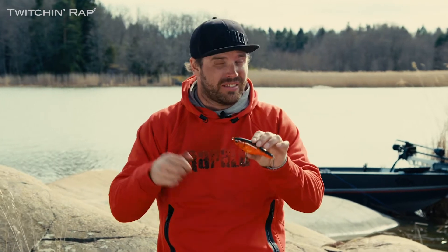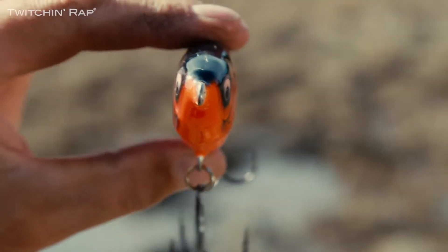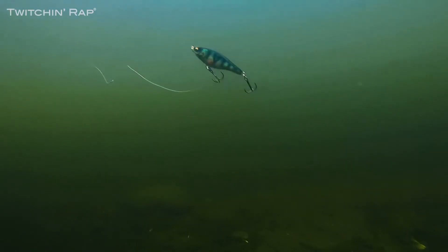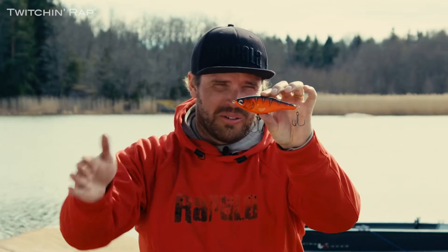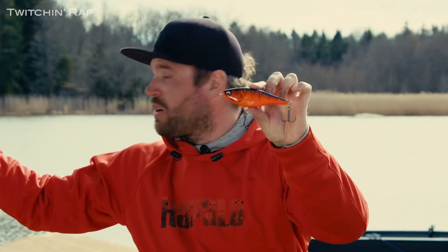You can reel it, you can jerk it, or just twitch it. When you're stopping the lure, it has a really good suspending action, and before it falls into flutter. That makes it really good in shallow water, but also if you want to fish the deeper pools, like here in the Archipelago.